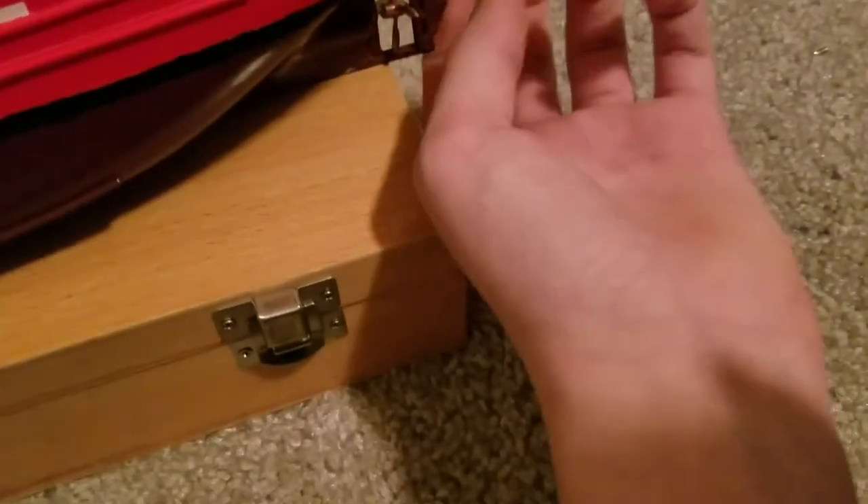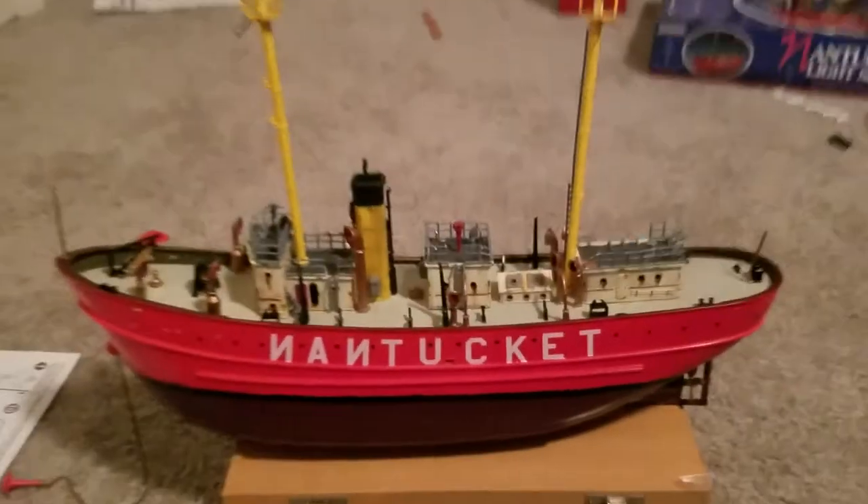I got the propeller to turn nicely on here because I made a wire that went through it and connected to a piece of plastic on the back. The rudder turns too. It might stay on — I don't know. I'm not quite done with it yet though.